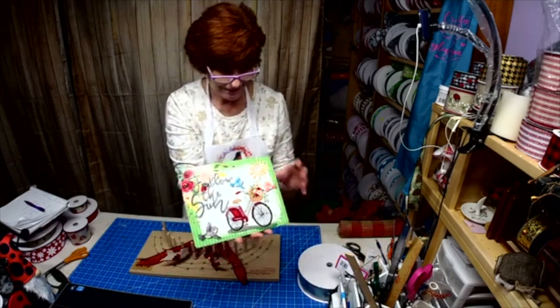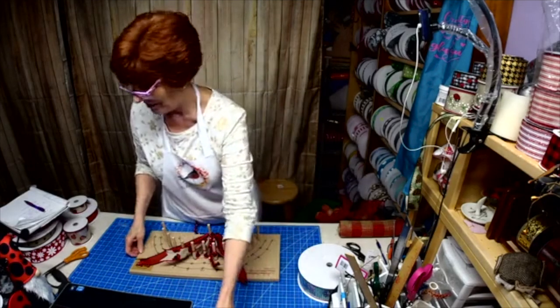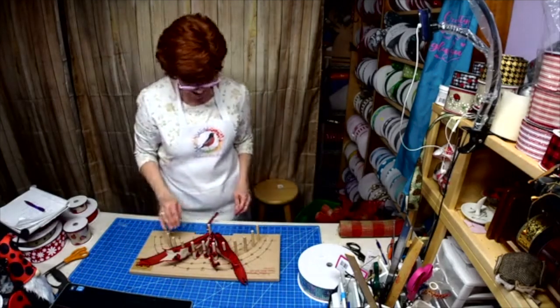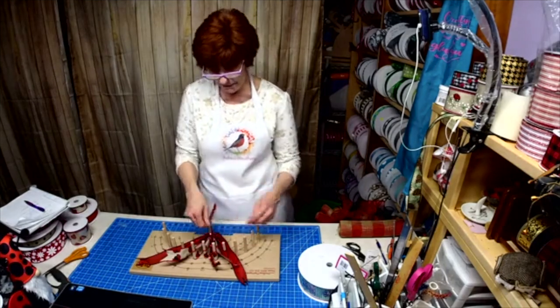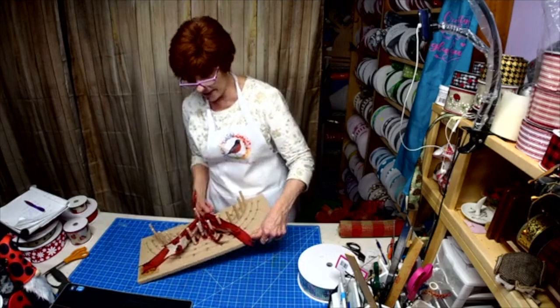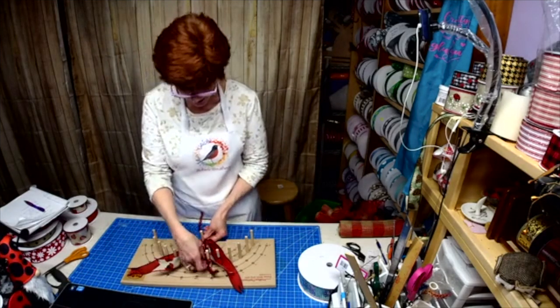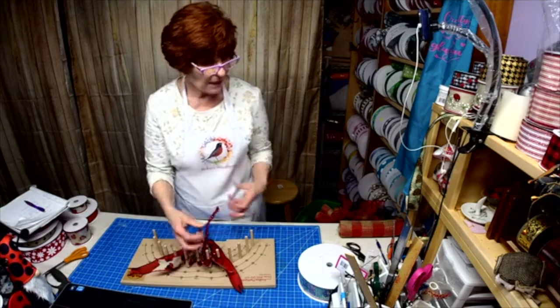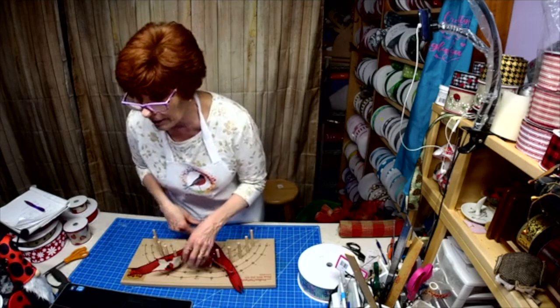You guys like my ribbon? All right, so I've already started it. You know how they say to wrap around this one and wrap around that one and then under here — I do not do that. I just use my tinsel tie. My hands cannot hold that small wire without hurting myself.